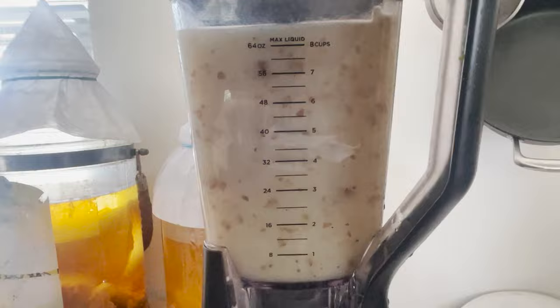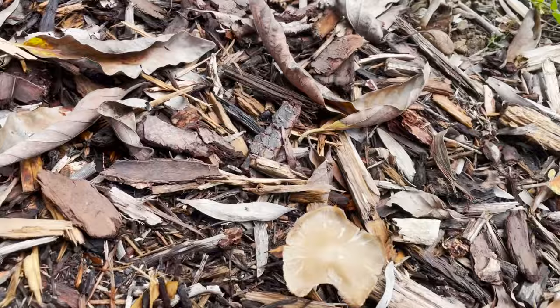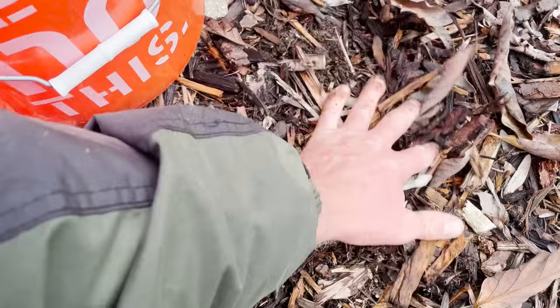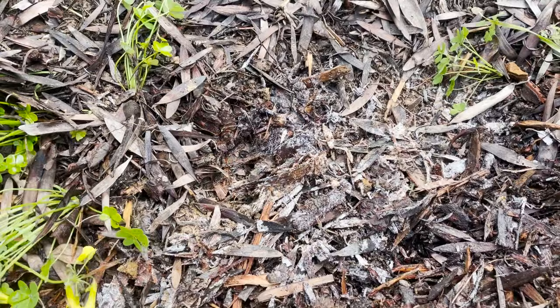Next we'll collect our inoculant, taking a stroll through the garden looking for some nice leaf mold and signs of life. Mushrooms are always a good sign of fungus in the topsoil and wood chips. I'm collecting handfuls and like to add some of the mushrooms in as well — we know we're getting mycelial networks if we see mushrooms. I'm also looking for pockets of visible mycelial growth, which you can really see right here.